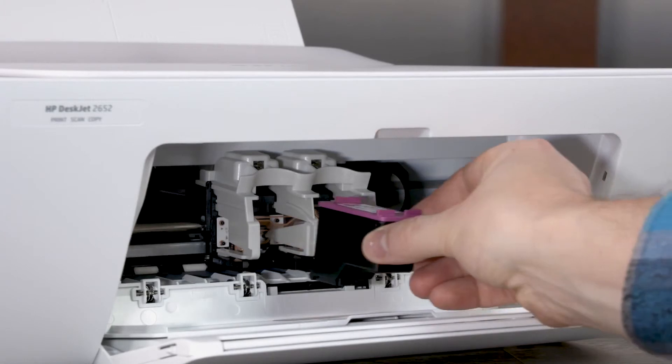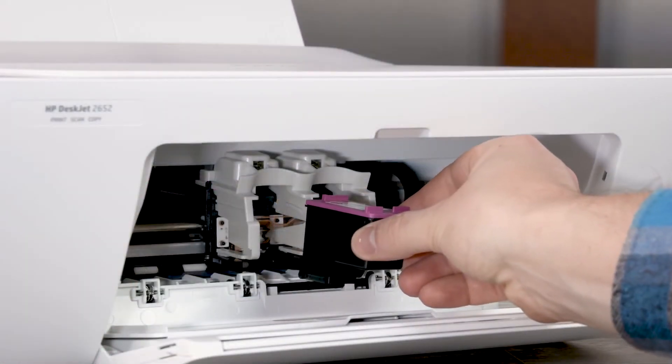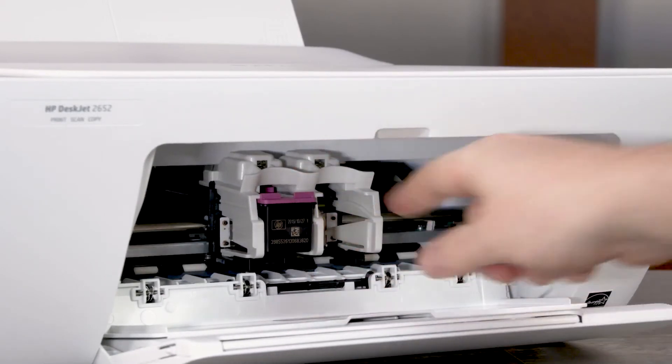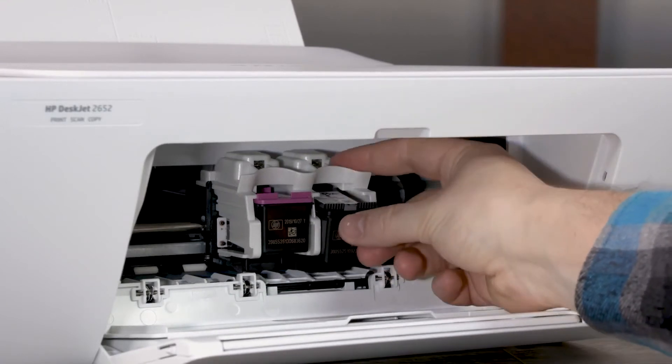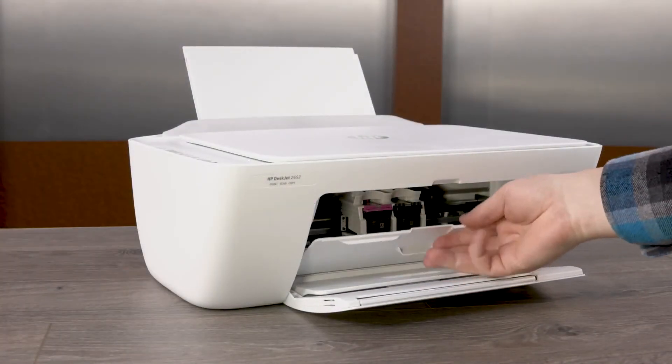Reinstall the cartridges. Make sure you reinstall each cartridge in its correct slot — tricolor on the left and black on the right. Hold the cartridge by its sides and slide it into its slot at an upward angle until it snaps into place. Repeat this step to reinstall the other cartridge. Close the ink cartridge access door.